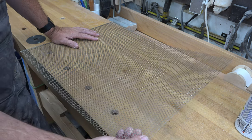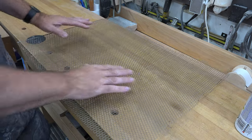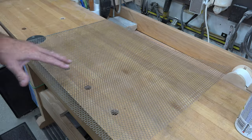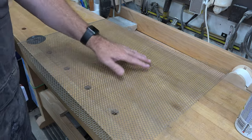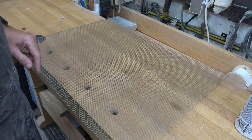Whatever you choose, you want it to be fairly rigid. This stuff is fairly thick, so the first thing I'm going to do is take it outside and spray paint it white on both sides to prevent rusting and make it look a little better.